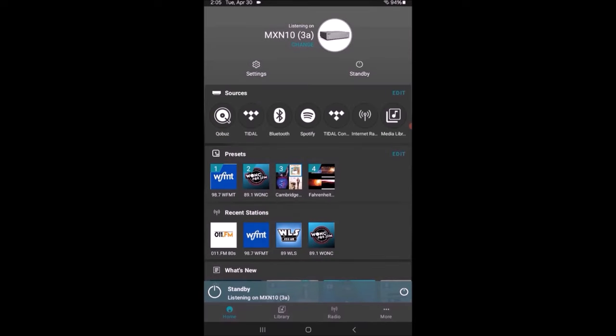Moving down below that to Sources, you'll see what I've entered: Qobuz, Tidal — those are my accounts — Bluetooth 5.1, Spotify Connect, and Tidal Connect, and they're always there. Tidal Connect and Spotify Connect work the same way — you initiate the player from your phone or tablet, then in that Tidal or Spotify app you hand off the stream to the Cambridge device, so your phone is no longer streaming and is only a remote control. The Cambridge MXN10 pulls the stream from the internet, and you can go do something else on your phone while the music still plays.